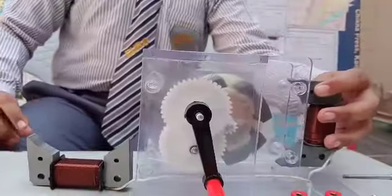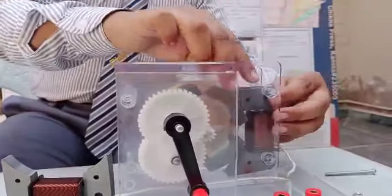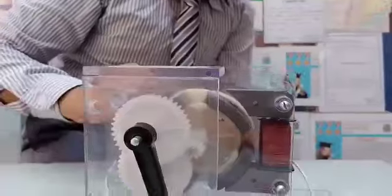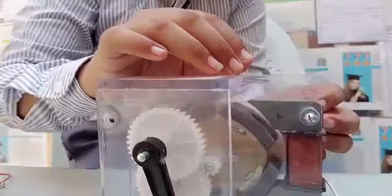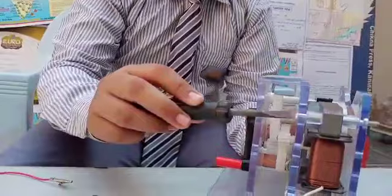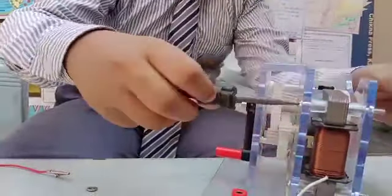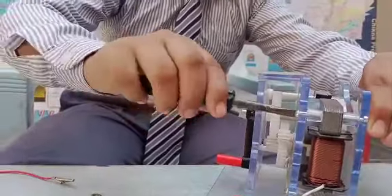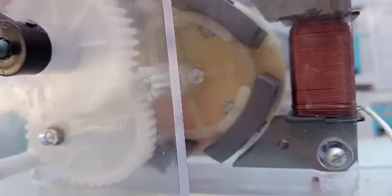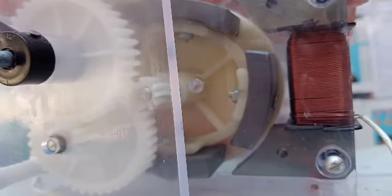Now assemble all these materials. Let's tighten the nuts. Now we can see that the magnets are not touching the iron plates and copper wires.